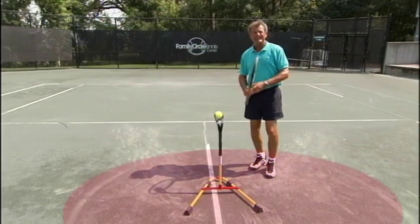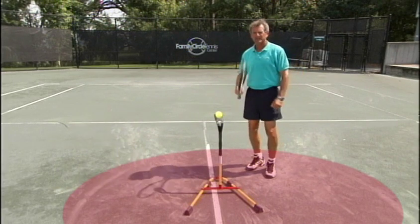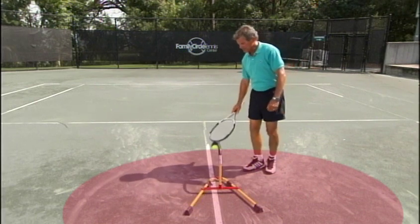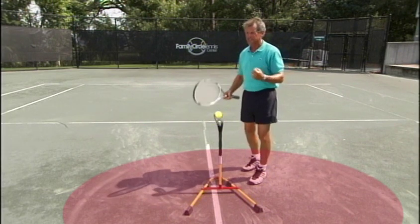We've found our balance point. Now let's reinforce it and get it ready to take to the court. We have to start working with our eye — this is the critical link for ball judgment. If your eye focuses on the ball too soon, before it gets to your contact point, you will find a little loss in your coordination system.